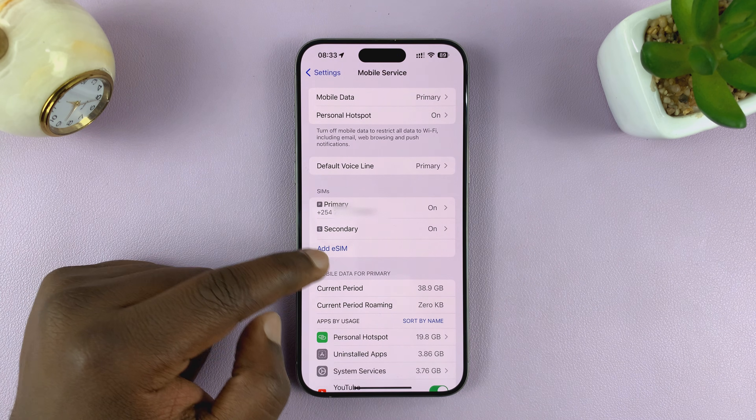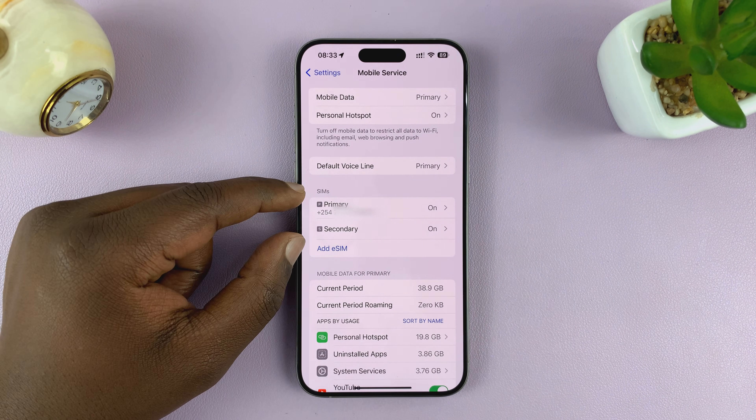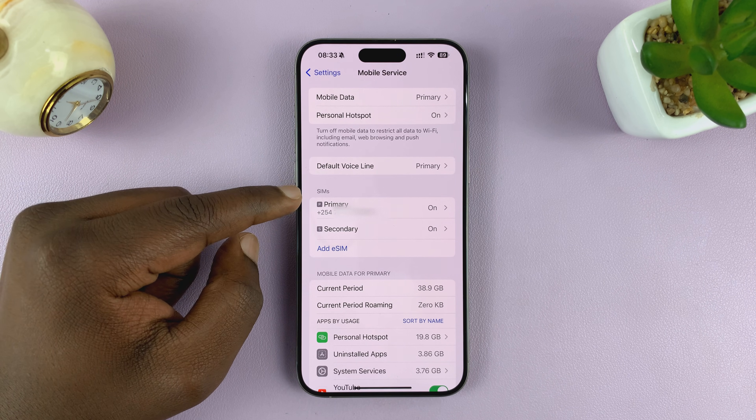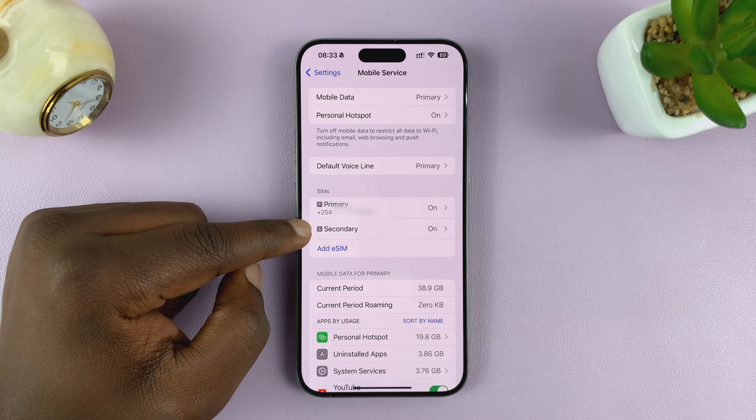Once you tap on that, it's going to take you to the mobile service page. And as you can see in the SIMs section, I have two SIM cards. My primary SIM card is a physical SIM card, but my secondary SIM card is an eSIM.